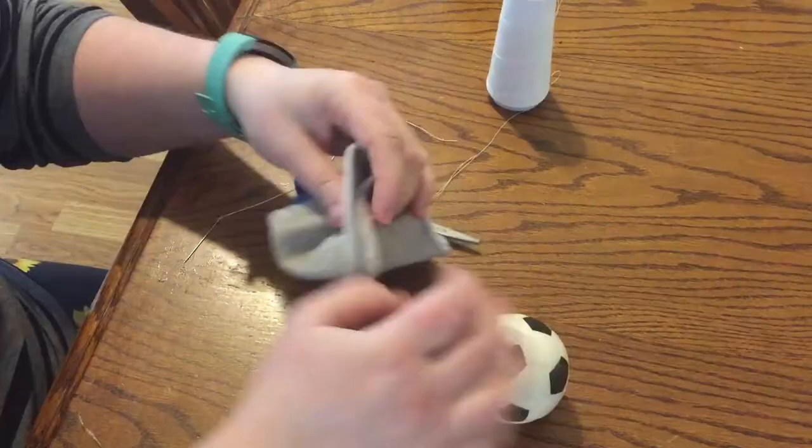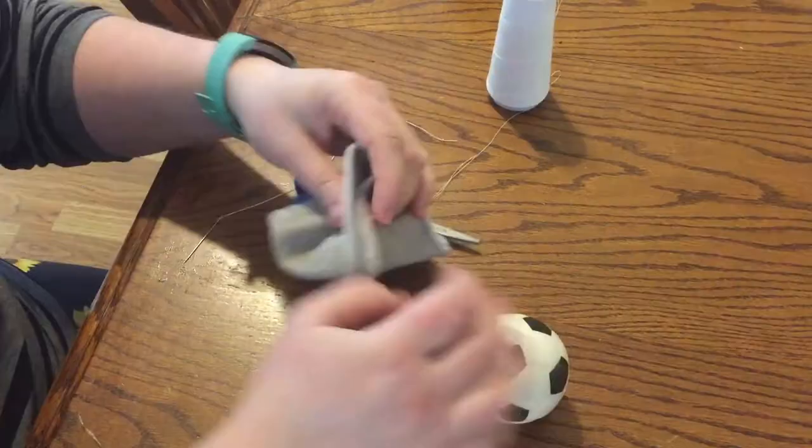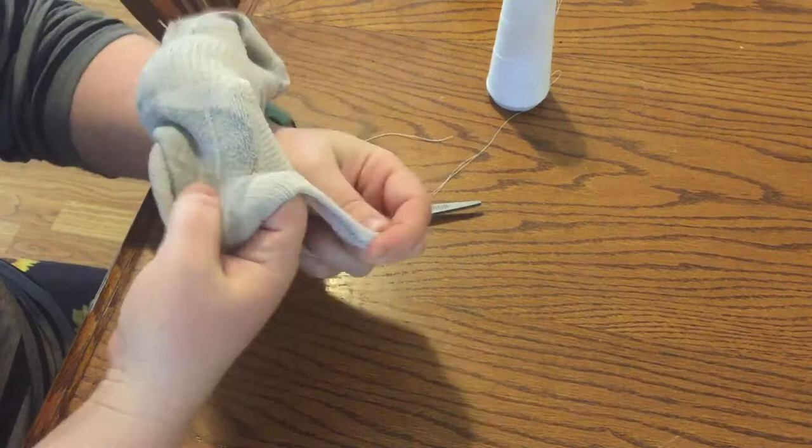Next up I'm going to show you how to darn a sock. Darning a sock means that you repair holes in socks so you're not tossing socks every time you get a tiny hole in them. It's best to catch these holes when they are small before they get super big.